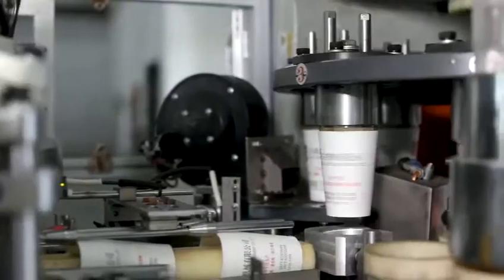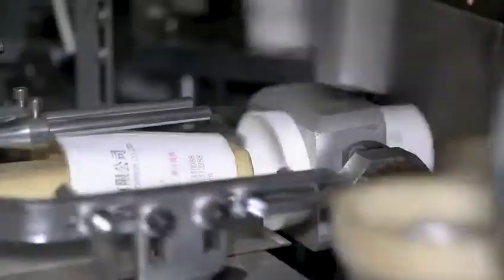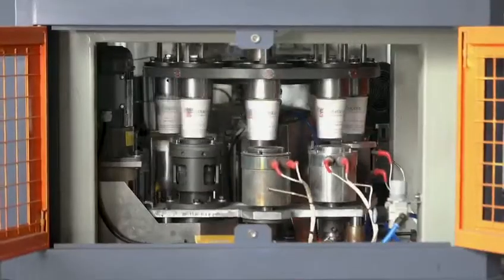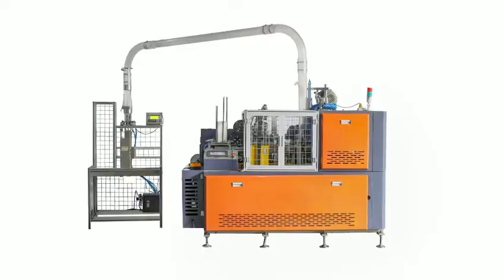Machine is an open cam and gear system with full automatic lubrication. Machine is controlled by PLC and all electrical parts are from Delta and Schneider. Machine can use double PE coated paper and single PE coated paper, both for cold drinks and hot drinks.